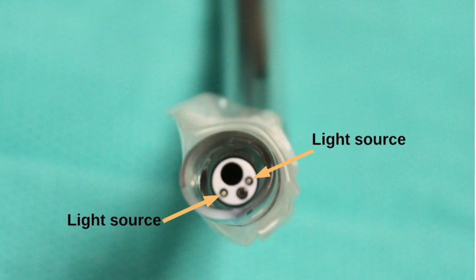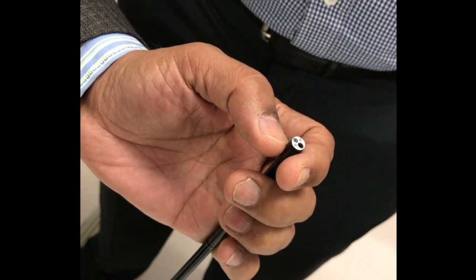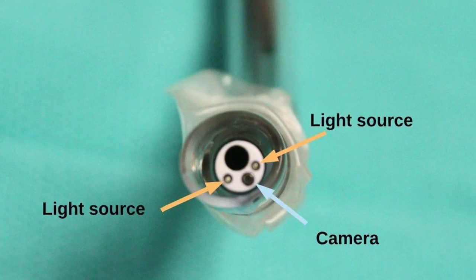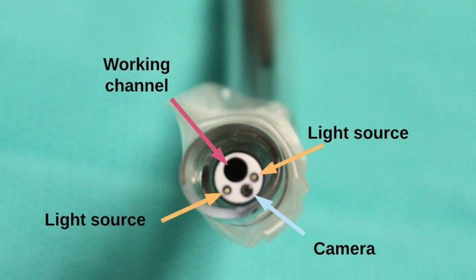You see that there are two dots, you know, opposite to each other — that is the light source. That is the fiber optic bundle I'm talking about. This one is your iPhone radio camera, and this is the working channel.